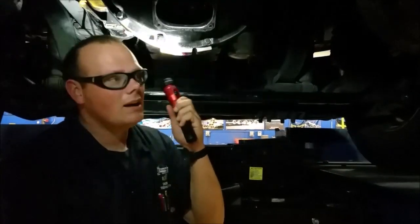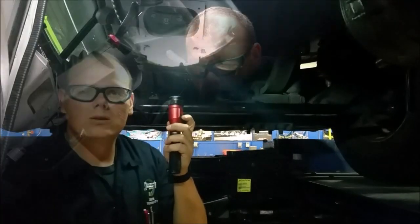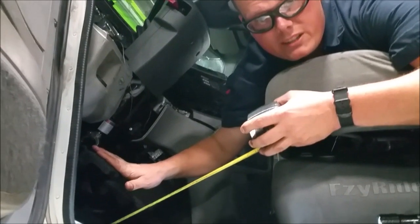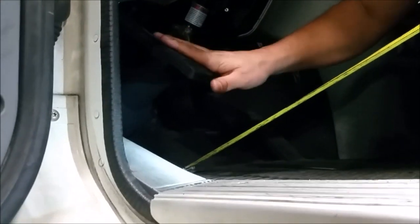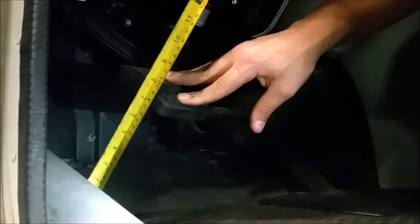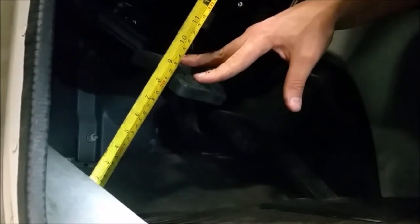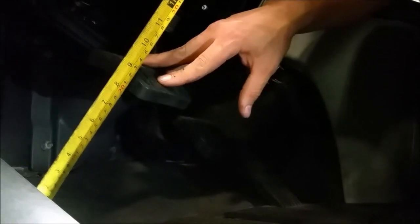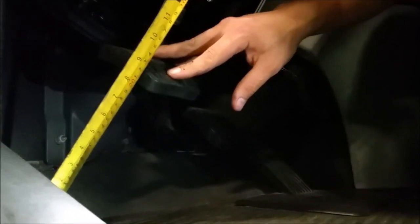Now we're going to go up top and check the free pedal play. The free play is the pushing of the pedal until those forks engage onto the throwout bearing, and our tolerance is one inch to two inches. We take our tape measure, put it against the firewall. Our measurement is about nine inches right now. We push down, we go to about an inch and a half — it's going from about nine to about seven and a half. We use our fingers because we can judge the wall a lot easier; if we use our foot there's a chance we can overpress it and get a wrong reading. So it's an inch and a half of play — that's what we want, about one inch to two inches.